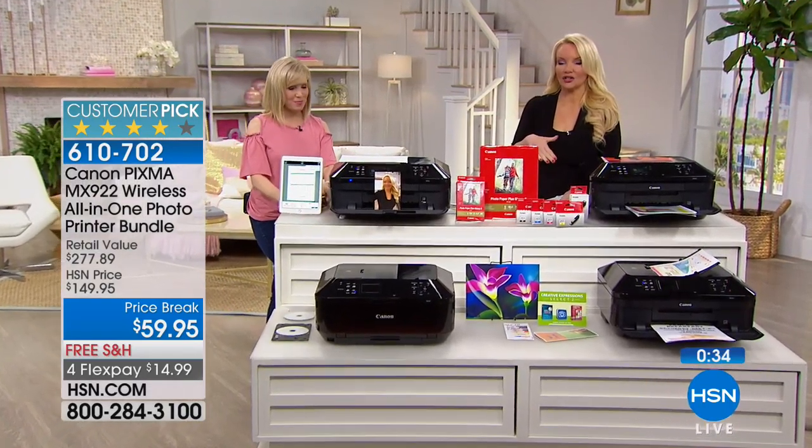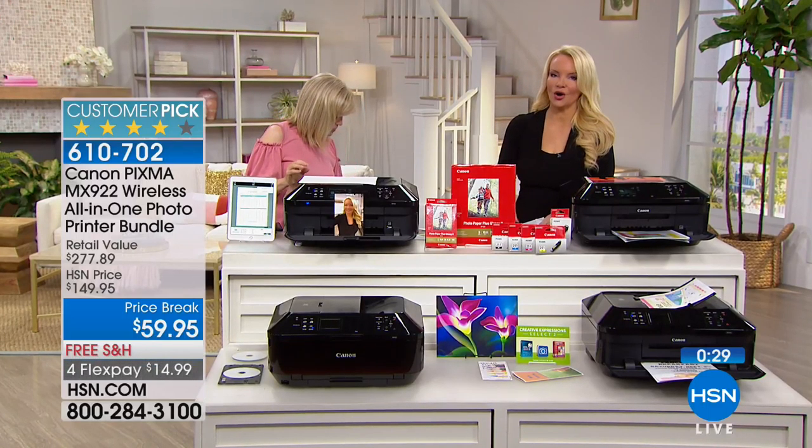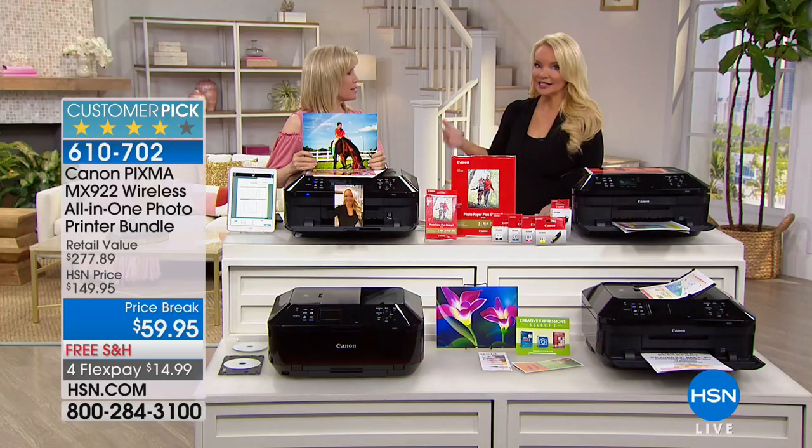Even here at HSN we're $90 off the best price we've ever done. It's under $15 on your charge card to get it home. We sell the ink for $69 — today, for $10 less than you would pay to replace your ink, you are getting Canon's very best: the highest resolution at 9,600 dots per inch. Photo quality printing is exceptional, and above and beyond the photos, we're going to use this all the time and be able to rely on it to do the best job.